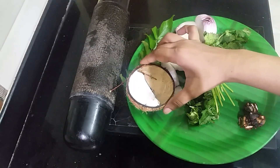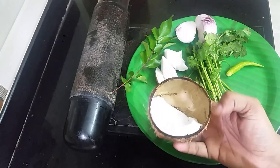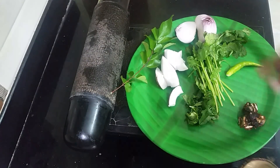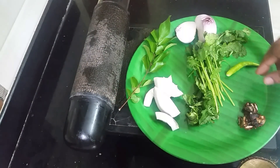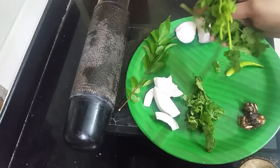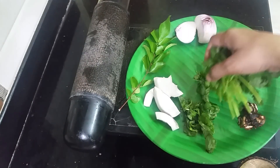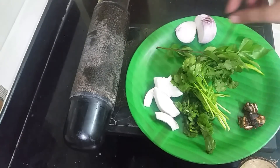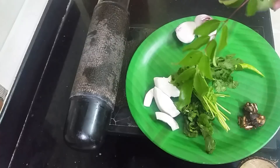You can cut it in medium size. Put kottamalli and put pudina. Put kottamalli too — we are going to make a kottamalli sambal.